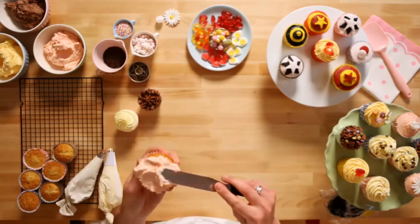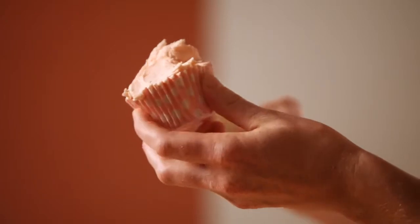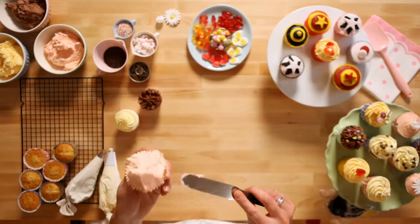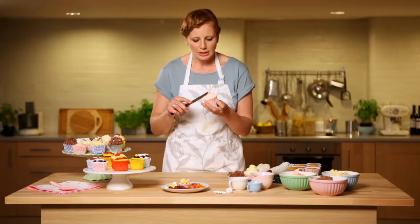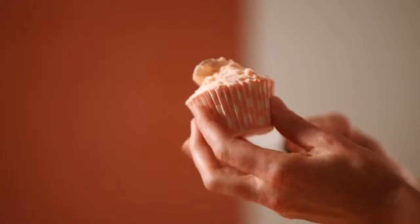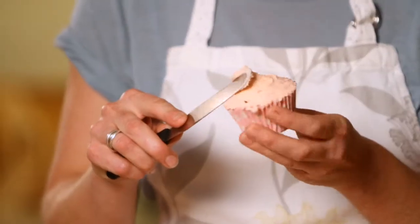Just move that around — I might put a little bit more on there. Good to be a little bit generous. Move the case around, not your palette knife. This is when you rotate the case in your hand and then use the palette knife just to smooth it off.